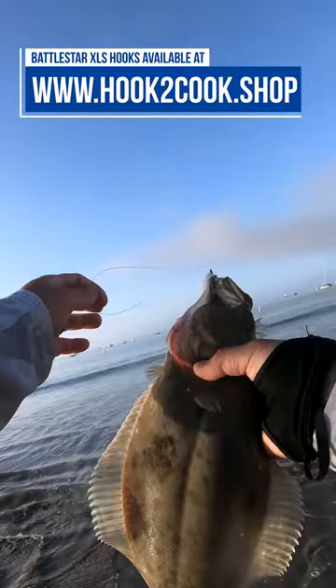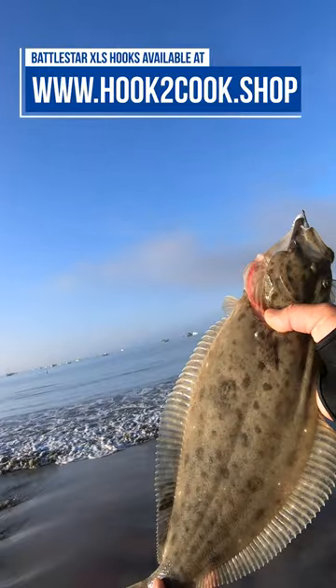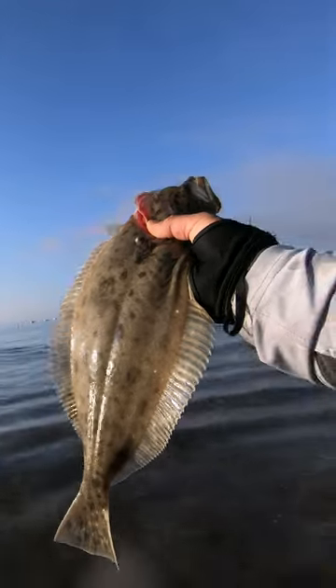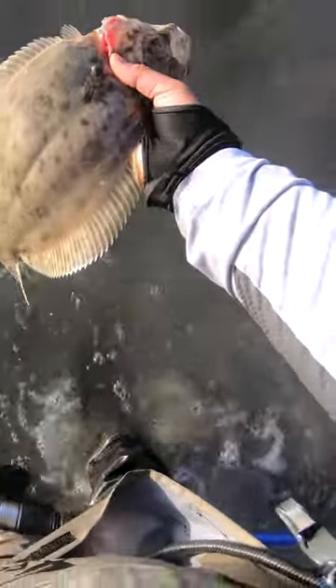Probably a nice 20 inch fish. Beautiful — look at that hook set. Oh yeah, just really slow, close to the bottom. Let them take it, and then set that hook when you know they're there.